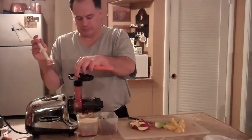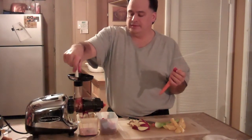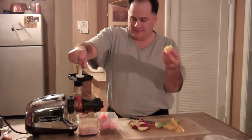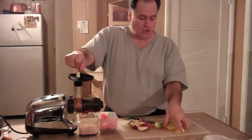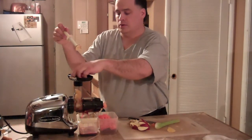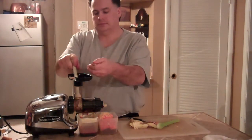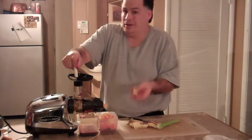Two carrots — crunchy, crunchy, crunchy. An orange — one orange. Of course, peel it. It's weird how it goes from crunchy to no crunch. One apple. Some people peel their apples, some people don't. I don't. I'm using an Omega.